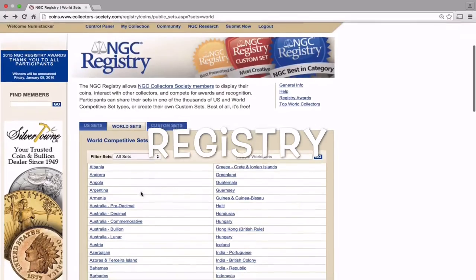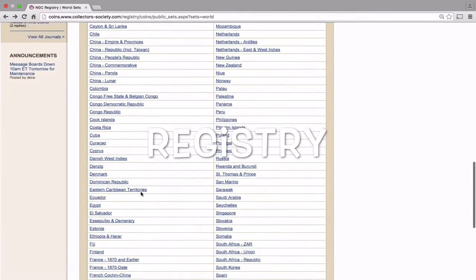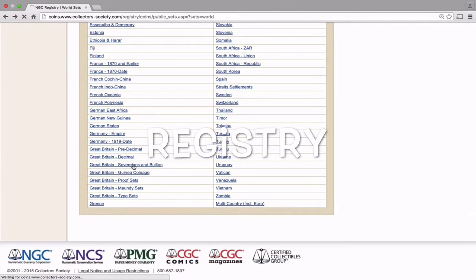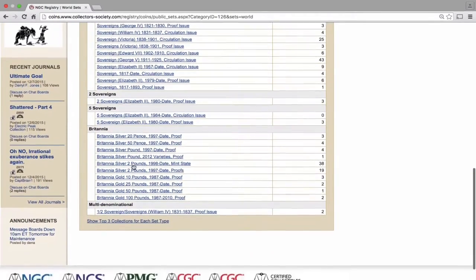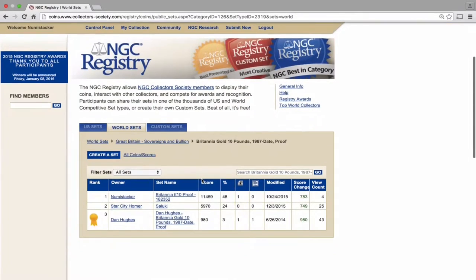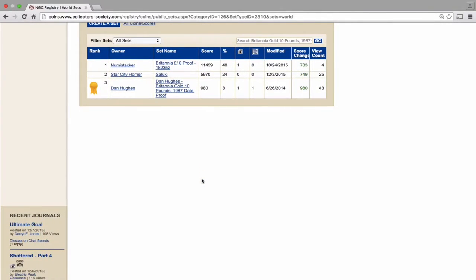And that comes to number three — the registry. The registry is a place where people can collect sets of coins and, providing they're slabbed, put the certificate numbers into a list. The idea is that a number of people try to get the best possible set available. I decided to do this with the one-tenth of an ounce gold Britannias. In the registry for gold Britannias, there are actually three people, including Numistacker, who have started their collections.